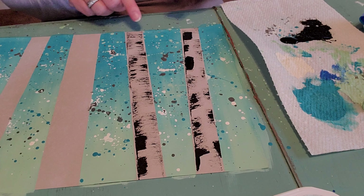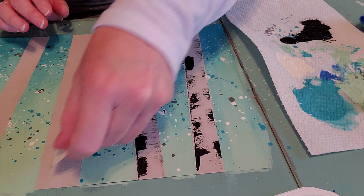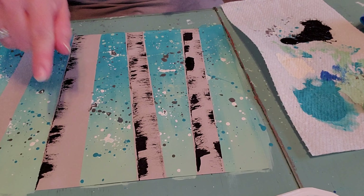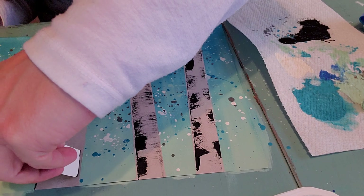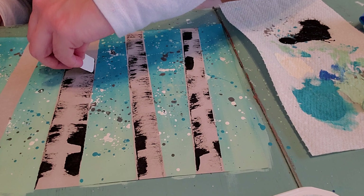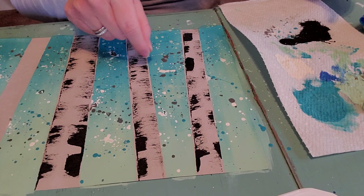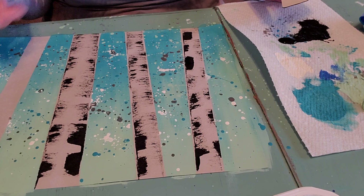I'm going to take the short end of the cardboard and scrape it in the paint a little bit — I don't want it too globby. I've got some paint on my piece, and now on my tree on one side I'm going to drag this across and bring it over. This is going to start making the bark. It's abstract — we're not being fussy or perfect — I'm just scraping it down. If you have less paint, you get more texture; if you have too much, you just get a big black glob.